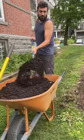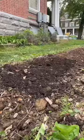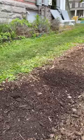The last step is to cover the whole bed in compost to add some organic matter and nutrients, which will help bring the soil back to life.